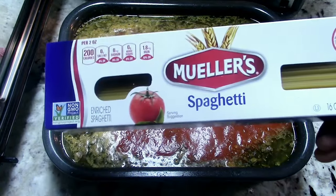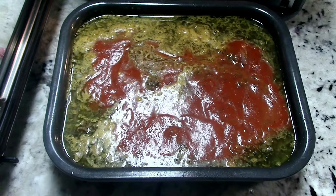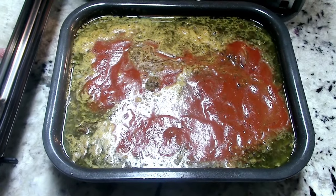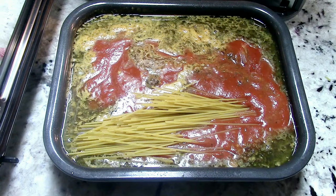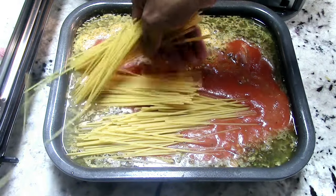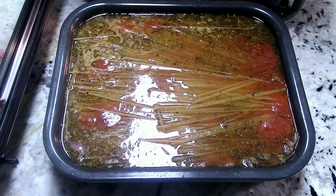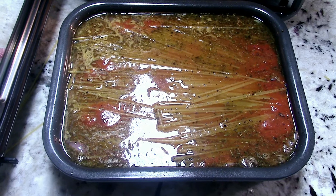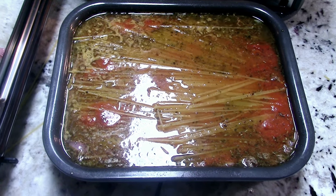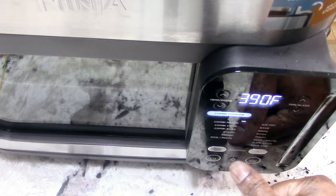Go ahead and put in your pasta sauce — we're using two jars. This is the spaghetti I'll be using. All we're doing is breaking it in half and lining it up in there. Alright, we are filled to capacity — we did a whole box of spaghetti. Ready to put it in.